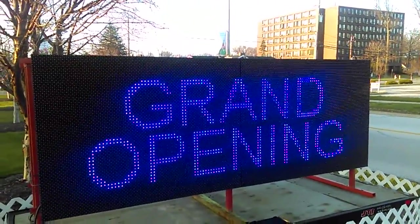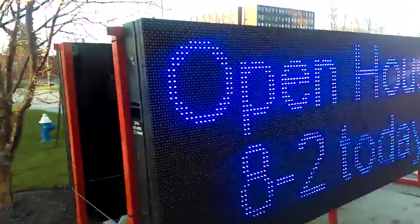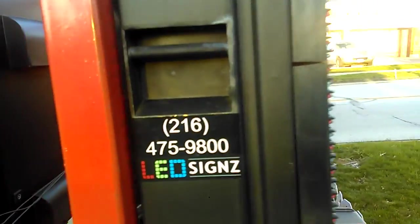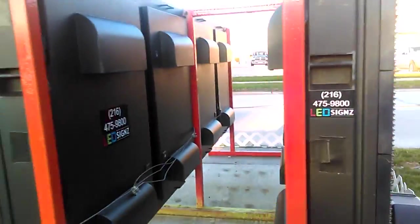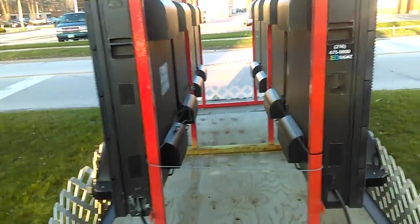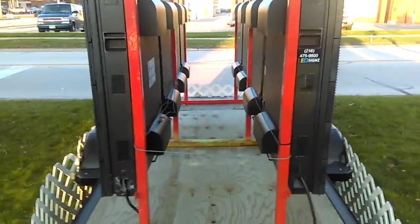My name is LED Signs, and our logo — I just showed it to you on the other side — just the logo. All we want is for you to put our logo without the phone number. If you let us put the phone number, we will think the world of you.